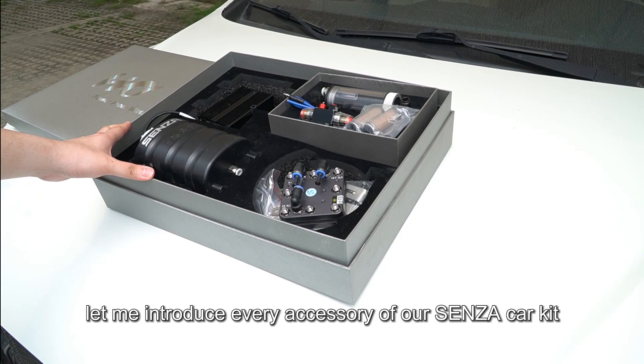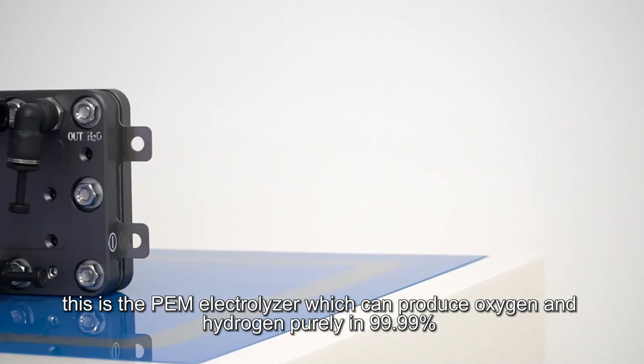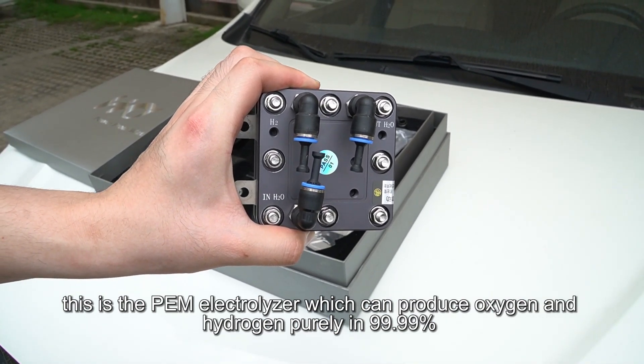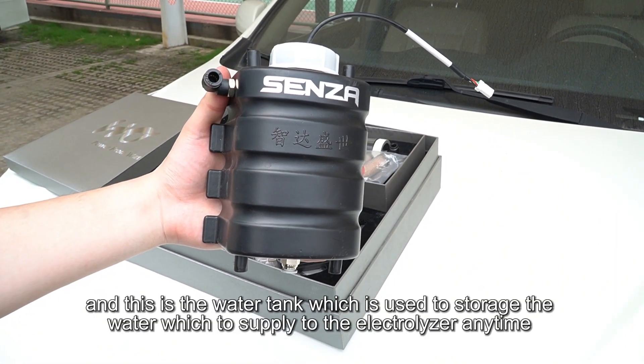First, let me introduce every accessory of our Senza car kit. This is the PEM electrolyzer, which can produce oxygen and hydrogen at 99.99% purity.